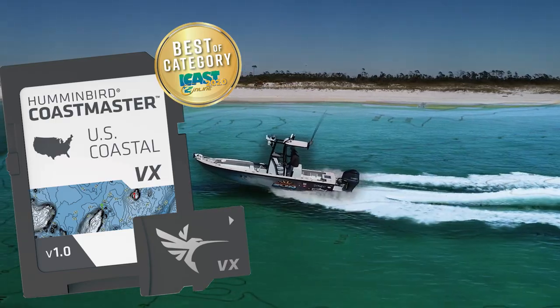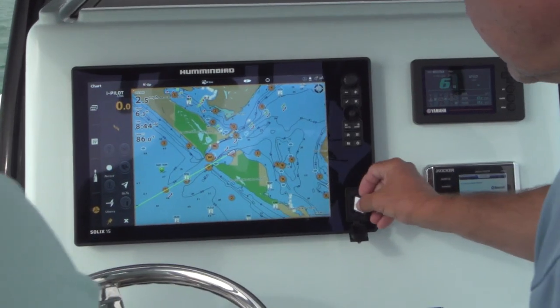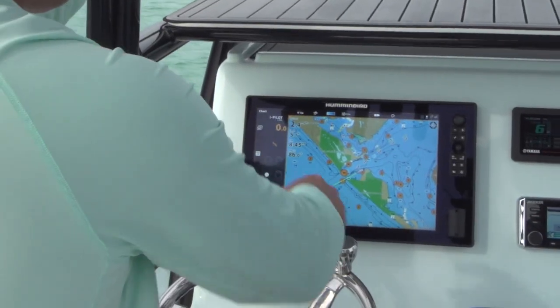Today we're going to pop in the Coastmaster and give you the opportunity to see the difference between a really cool base map and Coastmaster, and some of the stuff that you can do with Coastmaster. Get a shot of when it changes over here. Watch this.